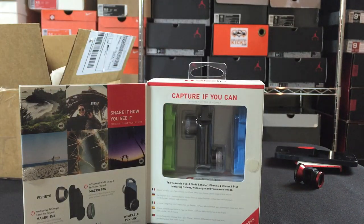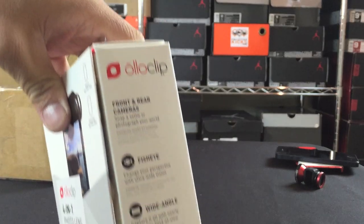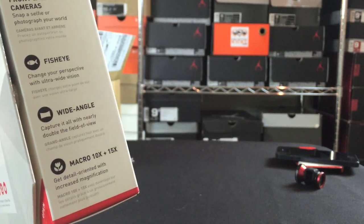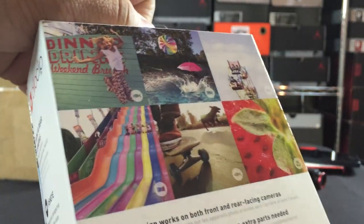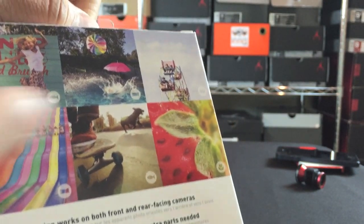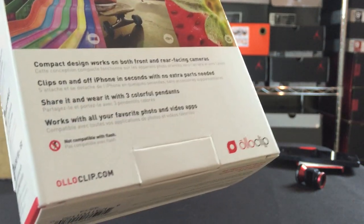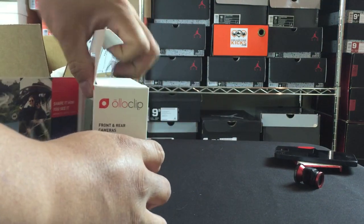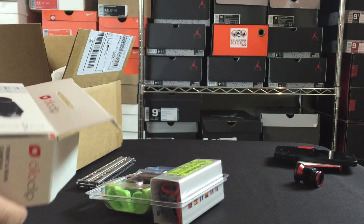It looks like it's quite a meaty little setup here. I wanted to give you guys a look at the box and the unboxing, then I'll get into the meat and potatoes. It covers front and rear cameras — fisheye, wide angle, and then macro 10x and 15x. The back of the box shows what you could do with the product. The old one was decent, but I noticed some weird buzzing sound when I did film with it.